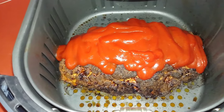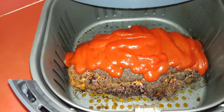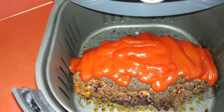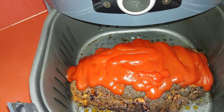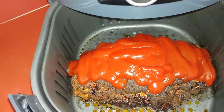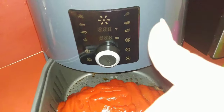I appreciate y'all watching this. I know it's been a long time since I posted a YouTube video. I hope y'all enjoyed this — please like this video, share it, drop some comments if you use an air fryer and some of the stuff you do air fry, because we're just now getting on this air fry thing and it's pretty fun. But until the next time y'all — later!